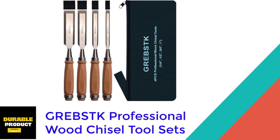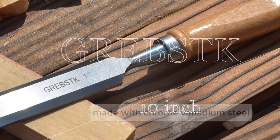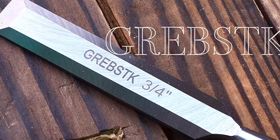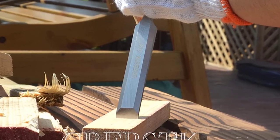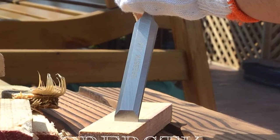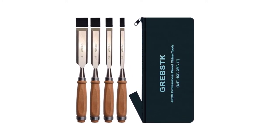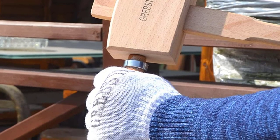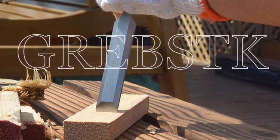At Number 5: GREBSTK Professional Wood Chisel Tool Sets. The blades of these best wood carving chisels are made with chrome vanadium steel, CRV, with a sharp edge and high hardness. Each chisel is equipped with its own cap to cover the sharp blades when you're done. GREBSTK Chisel Sets are rugged and incredibly durable, guaranteed to last long and be ready for any wood chiseling job. The handles are made of beech wood and tightened with a stainless steel hoop, providing the most secure and comfortable grip. The lightweight handle, combined with the sharp bevel edge, allows you to have optimal control and shape any wood effortlessly and with high precision. This ergonomic design helps to bear more impact and have a longer service life.